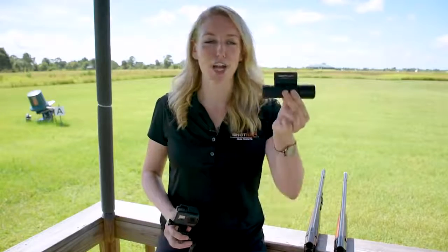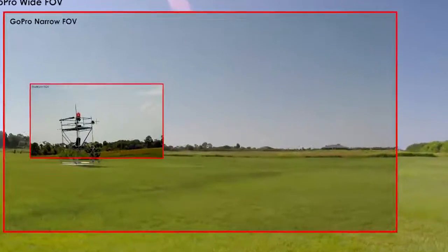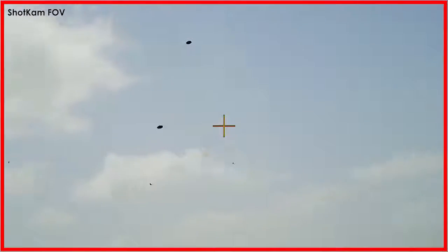It still looks far away because the GoPro's narrowest field of view is 64 degrees. Let's compare this to the Shot Cam's only 18 degree field of view. This is a more accurate representation of what the shot looks like from the shooter's perspective.